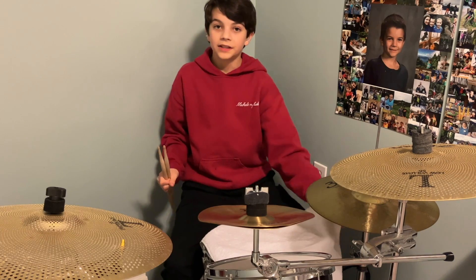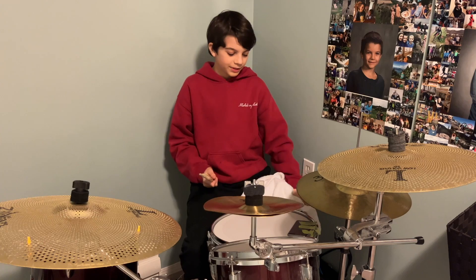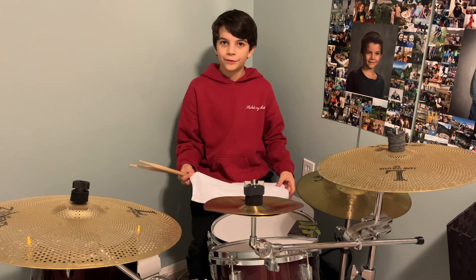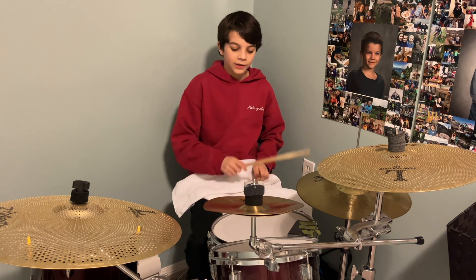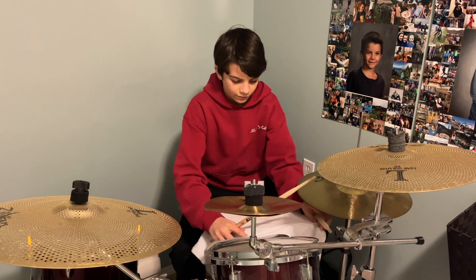The next thing I want to note is that I always keep a towel on my snare drum because I like the deeper dampened sound it gives. Here's how it sounds before — and after.